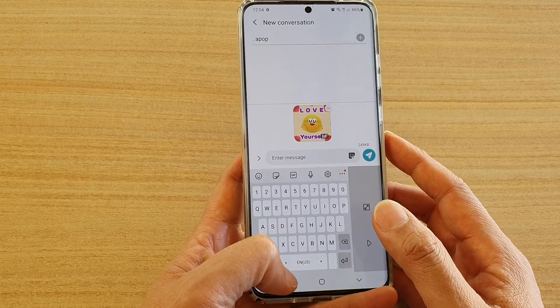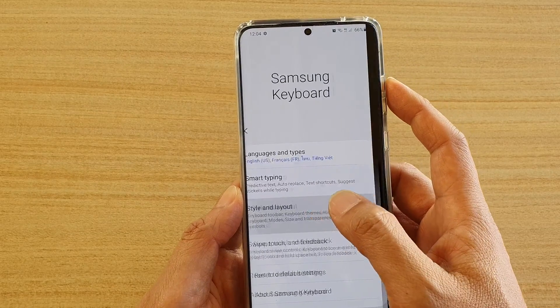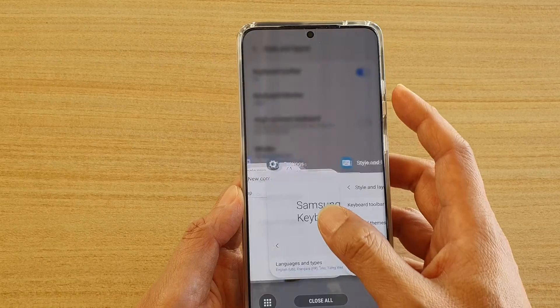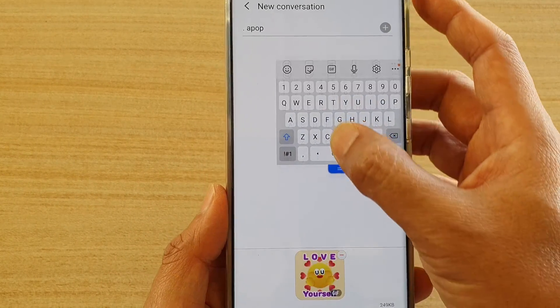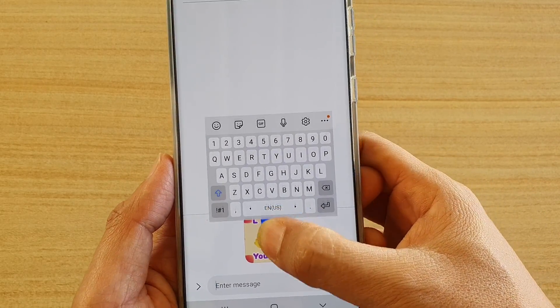And finally, the last option is the Floating Keyboard. We're going to Mods and then choose Floating Keyboard. Here is the Floating Keyboard, and you can also move it around the screen.